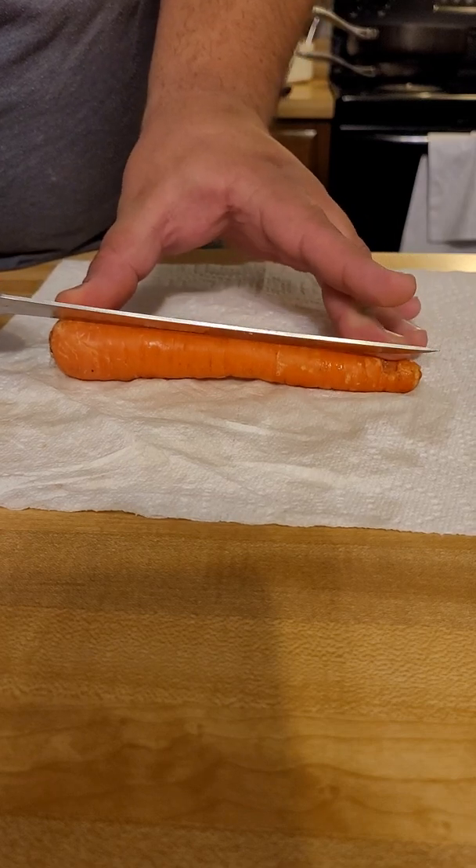Cut the top off — and there you have carrot hearts. You can put them on salads, serve them up to your kids, or whoever loves these little veggies. You can probably put them in soup too — that's a great idea actually, because now you've got these little carrot hearts.